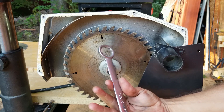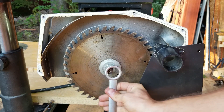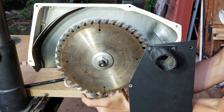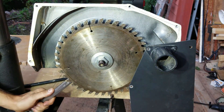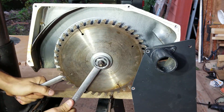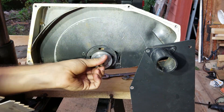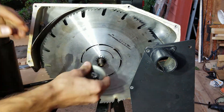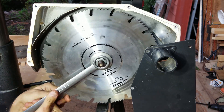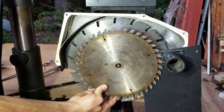It's got this nifty little Craftsman wrench. I don't know if someone cut it or what, or if it came like that, but it just goes right on here. Alright, so that's just a little bit bigger.